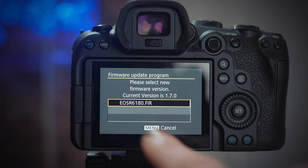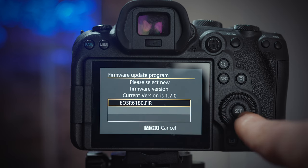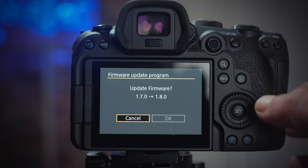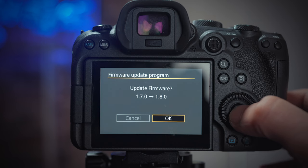At this point the touchscreen won't work — don't panic, that's totally normal. Use the wheel to accept and click OK, and the firmware installation will start. At this point, don't touch any button, don't even think of turning the camera off. Just leave the camera alone until the process finishes.